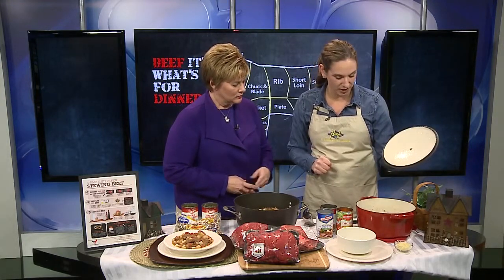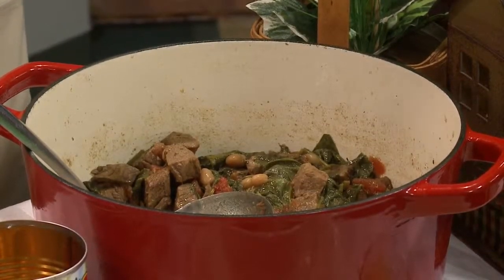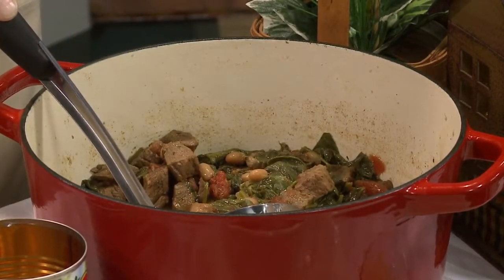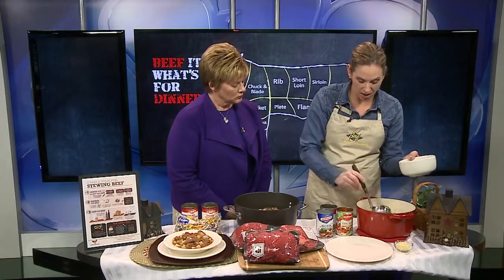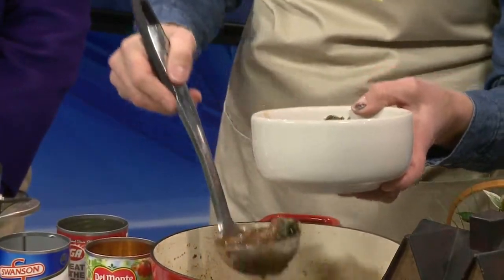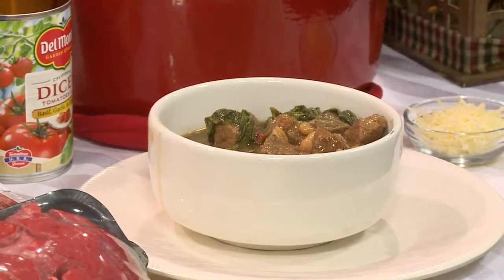This second stew is called a Beef, Bean, and Spinach Ragu. Ragu is kind of a fancy French name for a tomato-based hearty beef stew, and that's exactly what this is with a lot of great vegetables. We started with two pounds of stew meat, then added one can of beef broth, great northern beans, and some Italian-style diced tomatoes. Let that simmer for about one and a half hours, give it a stir, and then at the end add some spinach — I added one whole nine-ounce bag, which looks like a lot but it cooks down. Then another five minutes and you're ready.